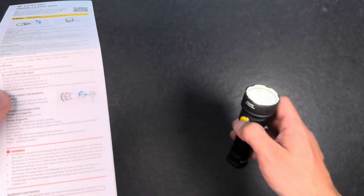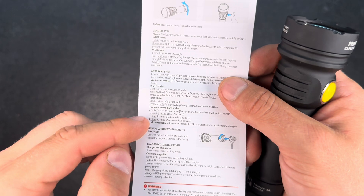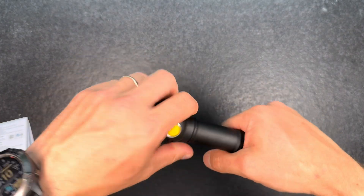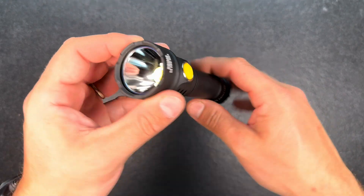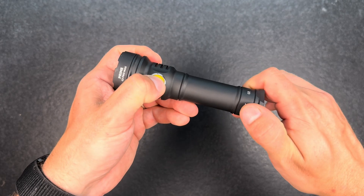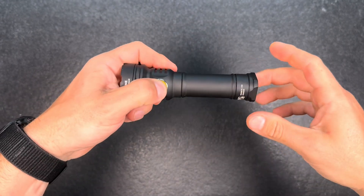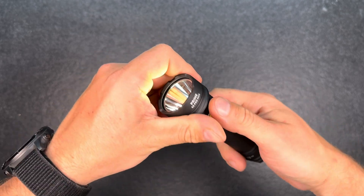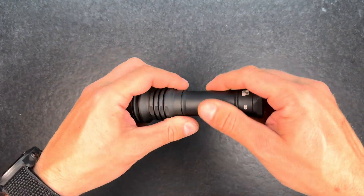Lockout is done by unscrewing the tail cap — that's easier than having to push the button ten times or whatever. I'll put the light back to general mode; let's see if that works. It worked! Double click for turbo — yeah, that's quite easy.